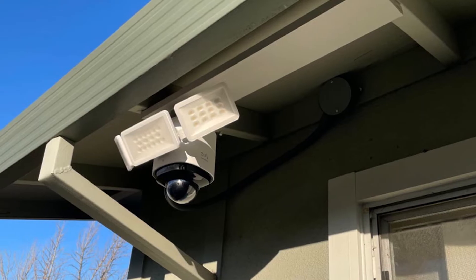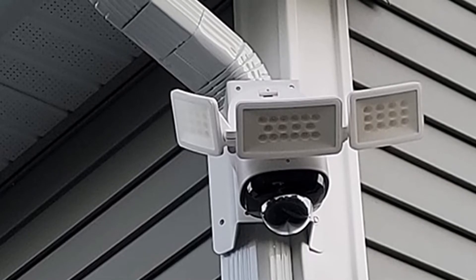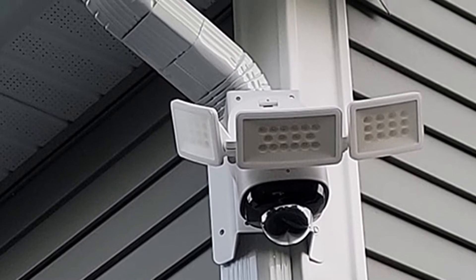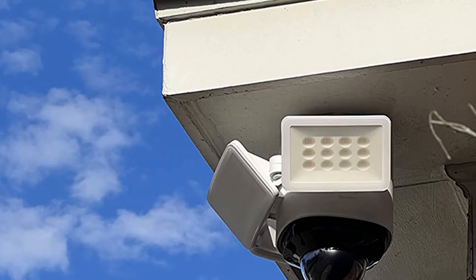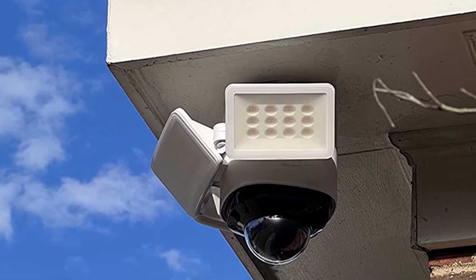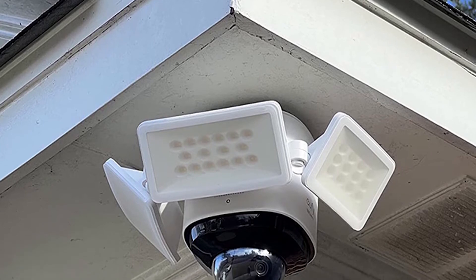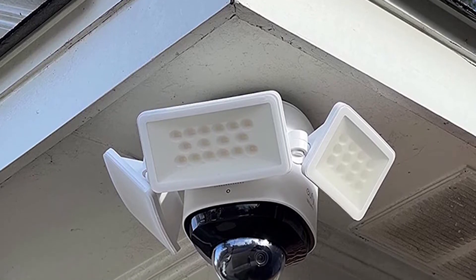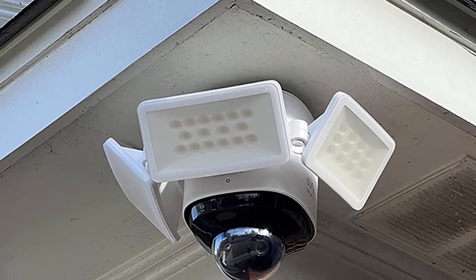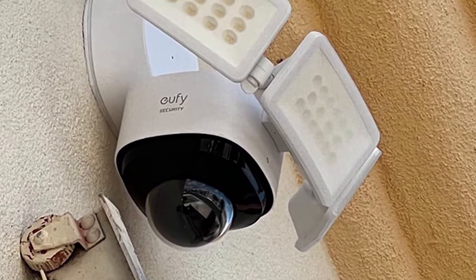To reset the camera and re-enter pairing mode, press and hold the reset button located behind the cover on the side of the camera until you see a blinking blue LED and hear an audible tone. If the camera is not recording, make sure the record switch is turned on in the app under SD card settings, located in the settings menu in the upper right corner of the control panel.